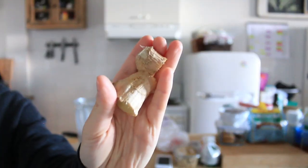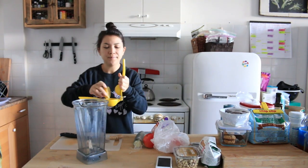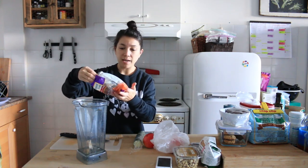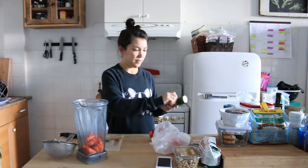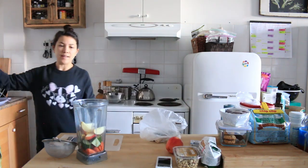Lots of ginger — like this much ginger. Half of a lemon. I can't put the whole lemon in there because I don't want to eat the peel. I'm using mini carrots. There might be some moldy ones. They're fine, I just rinsed them all — they probably wouldn't be good tomorrow. I hate the way they package cucumbers. Why do they need plastic on them? And a whole apple and a little bit of water.